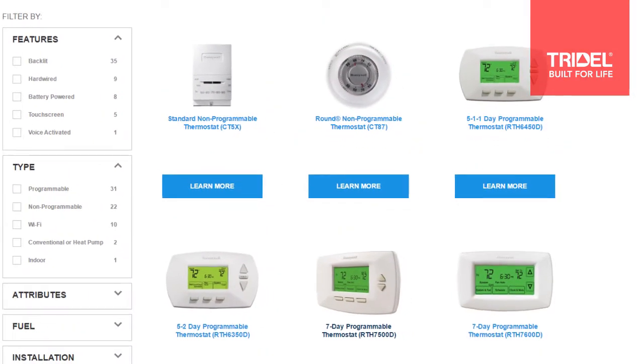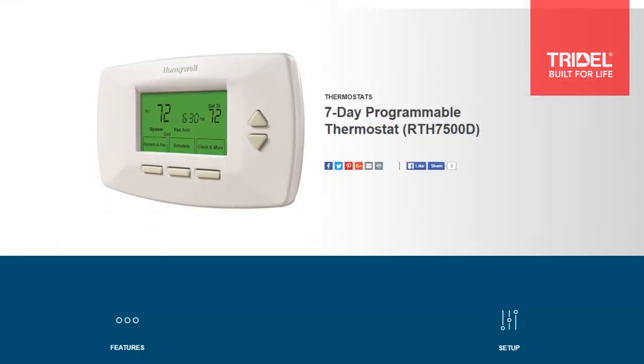Now this is a fairly standard thermostat, but you may have a slightly different thermostat in your home. If you do, the programming functions may be slightly different, but you can get the instructions for your particular model online on the Honeywell website, or you can refer to your property manager.